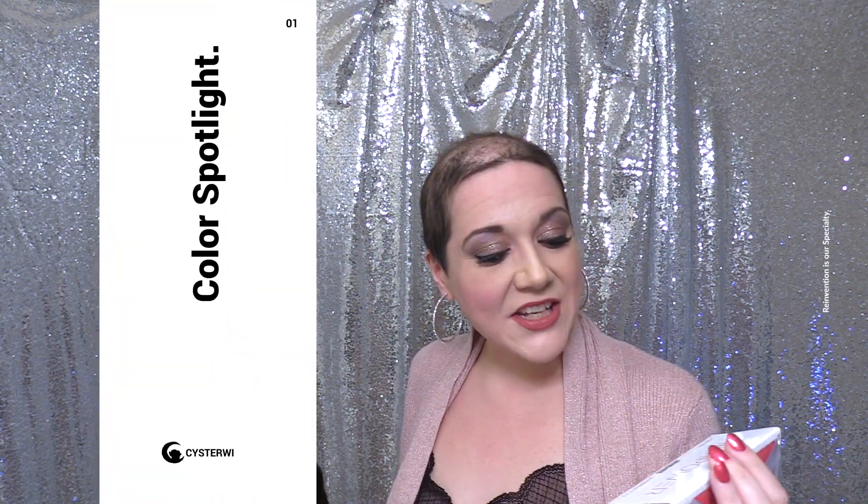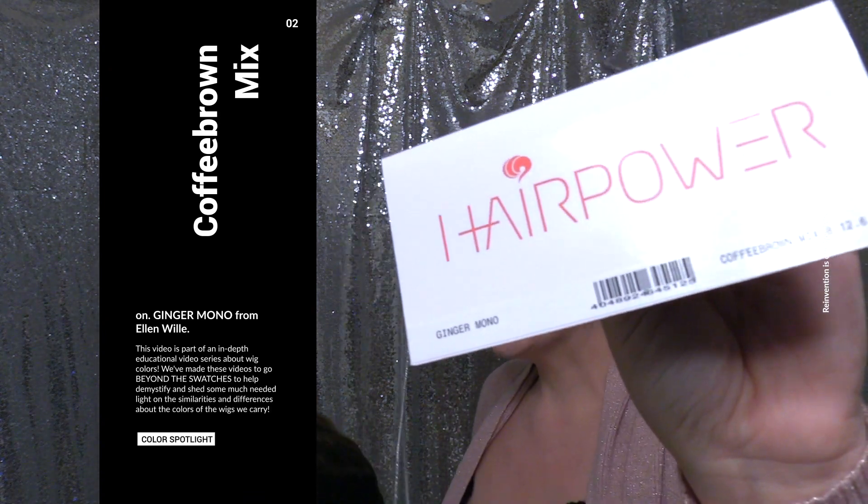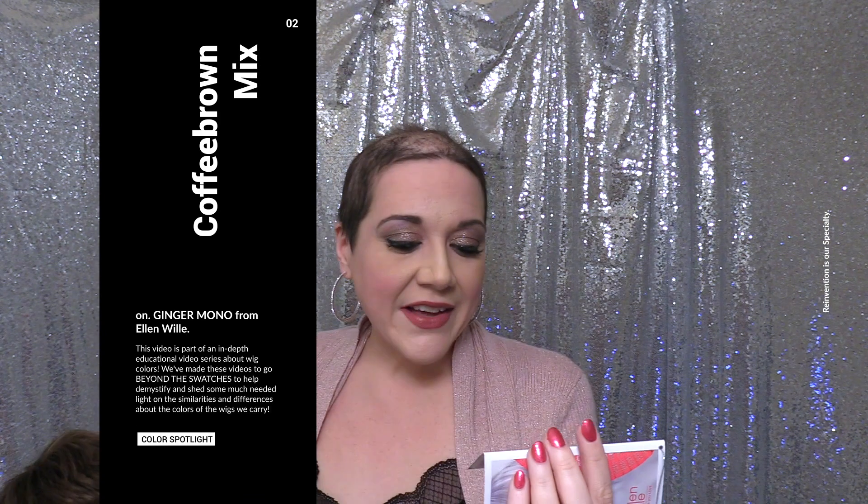Hi there wig lover, this is Heather from CysterWigs.com, and this is a short and sweet color spotlight of the Coffee Brown Mix from Ellen Villa on the Ginger Mono Wig. The color code is 8126.